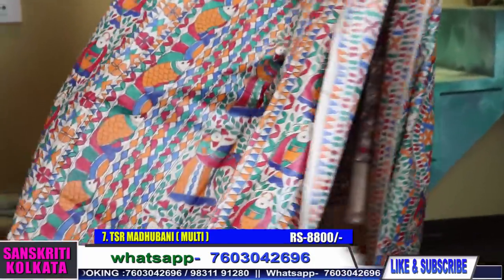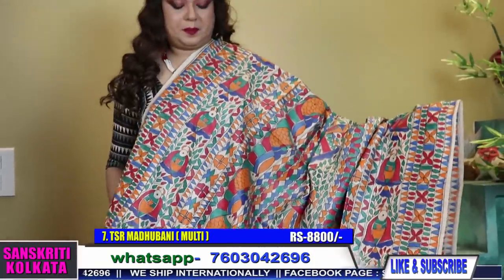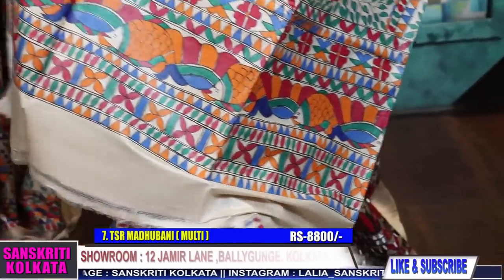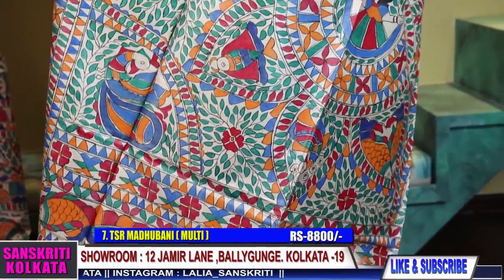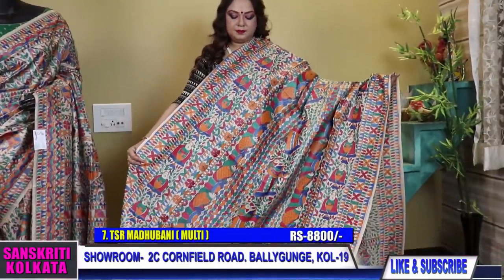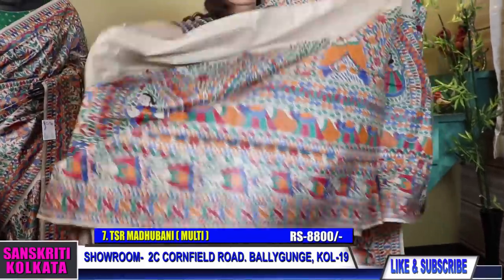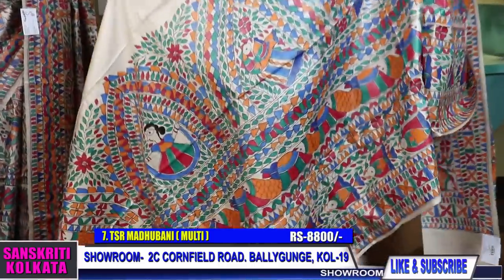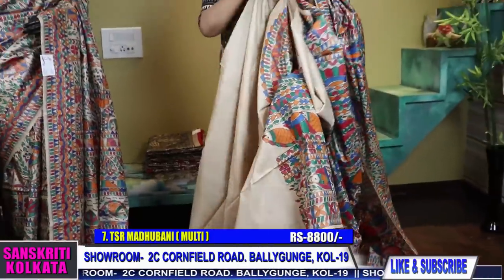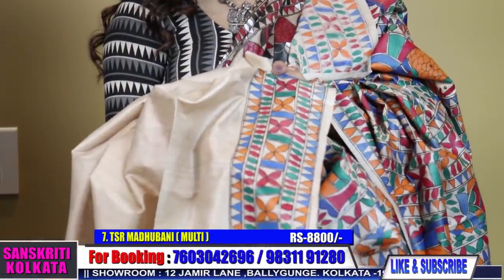I am opening it in front of you for the first time. So this is the saree. The brightness of the colors, the richness of the tasar — overall it is a gorgeous saree. See the painting. Everything, everything is hand painted. The outline, specially — just check out the outline. All nib painting.